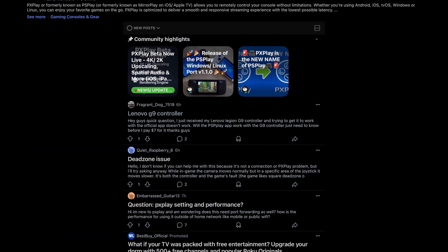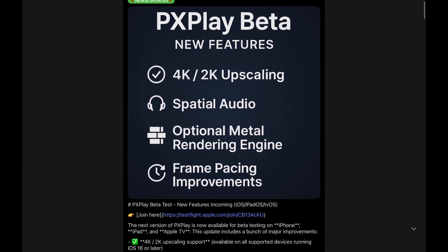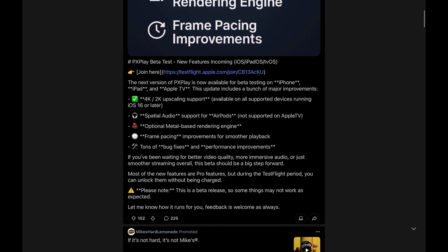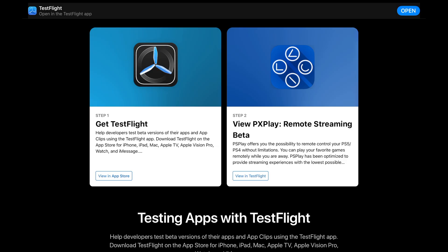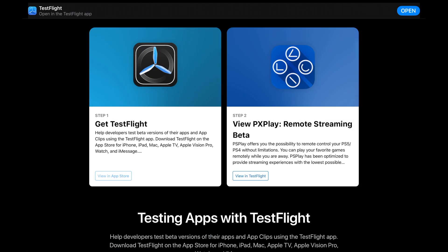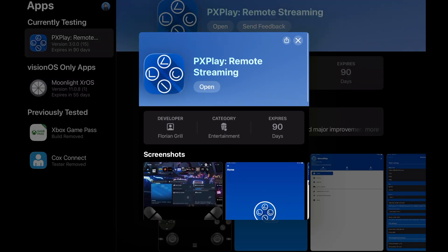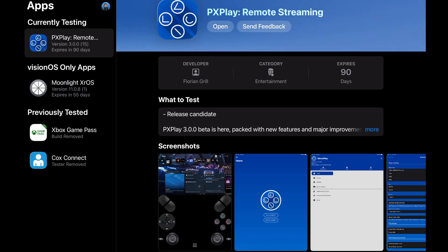If you're interested in picking this up, head over to the PX Play subreddit. At the very top pinned, you'll see the post for the PX Play beta test, and there's a link to the TestFlight application, which is offered by Apple. If you don't have TestFlight, jump into the App Store and download it — that's where you get all the beta apps. Then click the other link to open up the PX Play app inside of TestFlight. If you already have PX Play on your iPad or iPhone, it's going to basically replace your existing version, so keep that in mind.